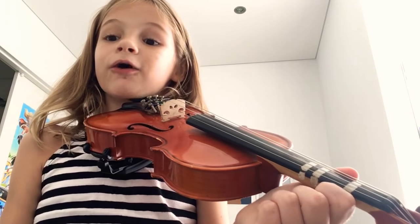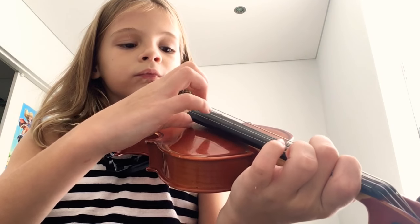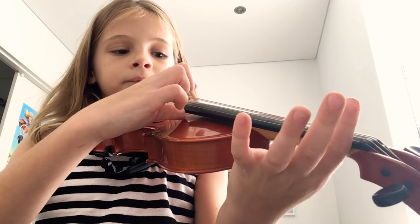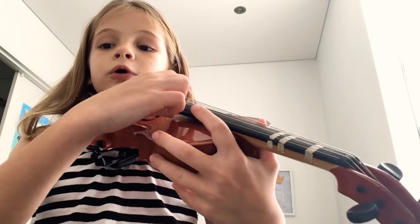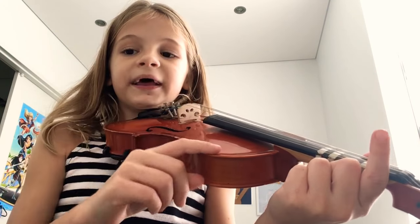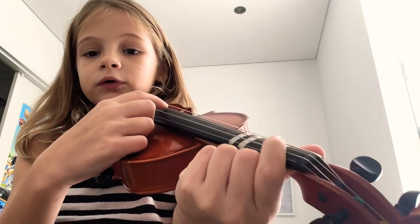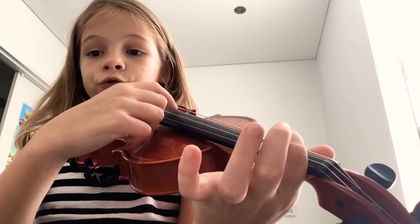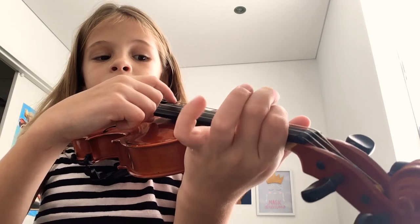And then you would take that off and then you would do it again. One a penny is easy — no fingers. Then one a penny, and when it says one a penny, two a penny, you go and put your pointer finger right there for two a penny, and then Hot Cross Buns.